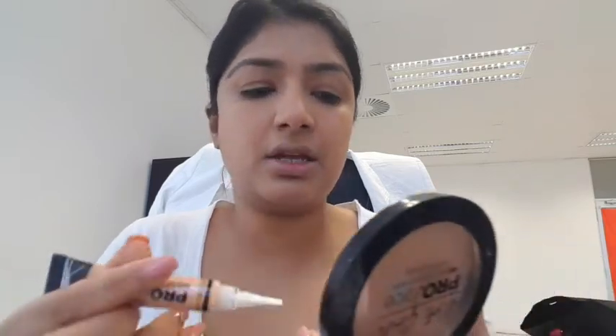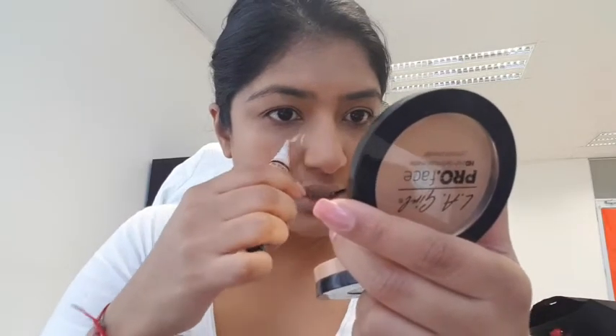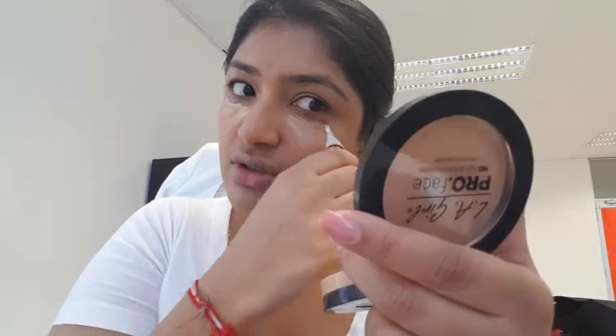Then I'm going to take my pro concealer — this is in the color creamy beige. I literally put a little bit; I have this at home already so this is a brand new one but I didn't carry it. I don't put too much concealer, I just use a little to brighten up the area. I don't like it to feel cakey, so I put very little unless I'm going to a wedding or dancing on stage.